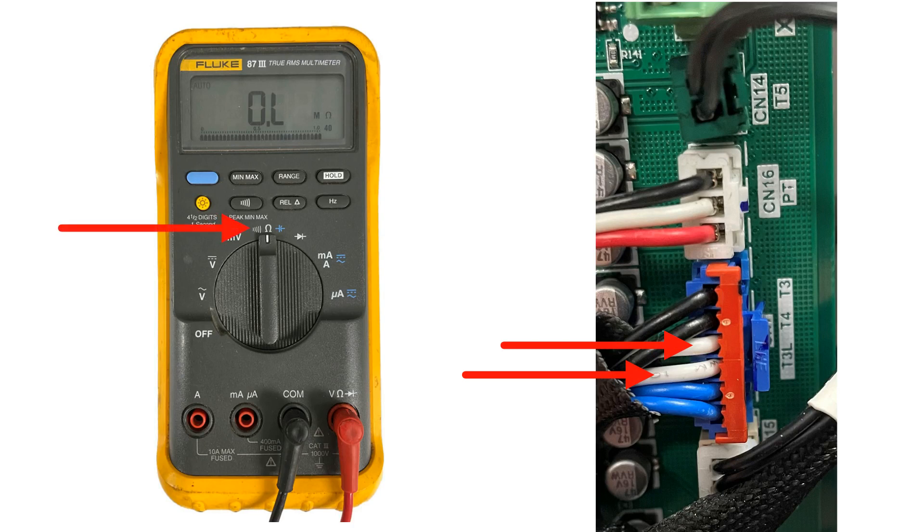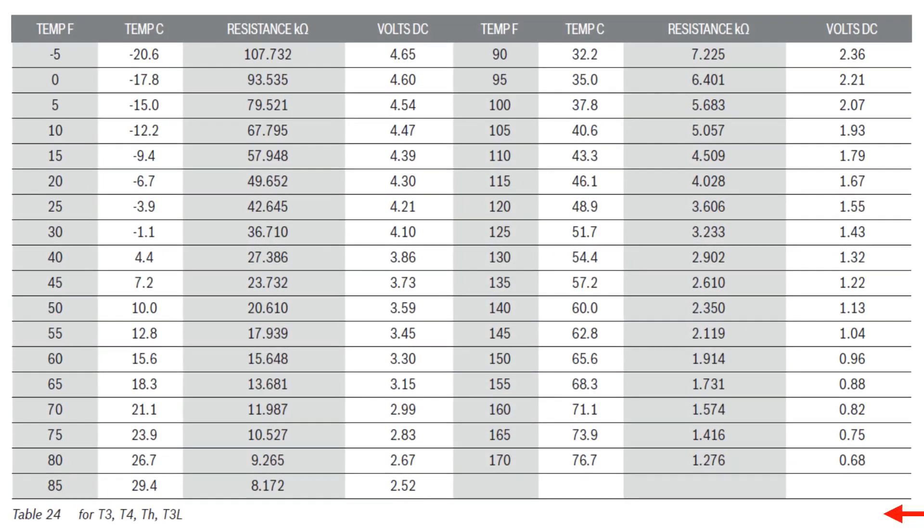You will need to read the resistance across these wires in ohms. This resistance chart is for the T3, T4, TH, and T3L temperature sensors.